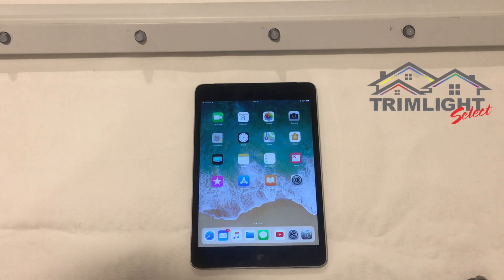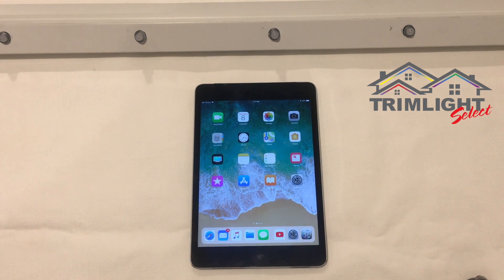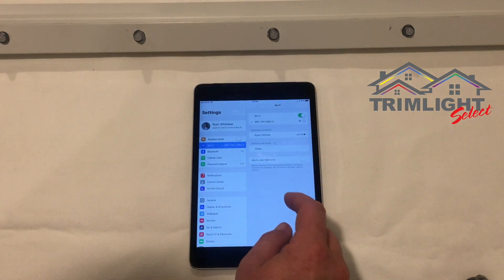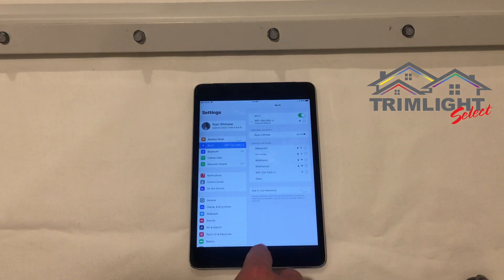Welcome to this tutorial on using the Wi-Fi 104 for the Trim Light Select system. First, to control the lights, you need to log into the Wi-Fi signal that the Trim Light Select system is broadcasting. Open your settings, go to your Wi-Fi, and ensure you're connected to your Wi-Fi 104 SSID.